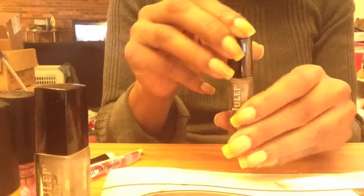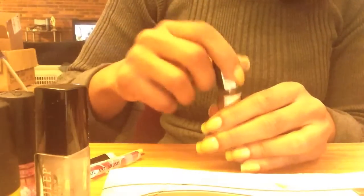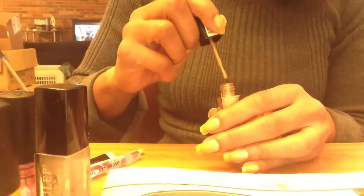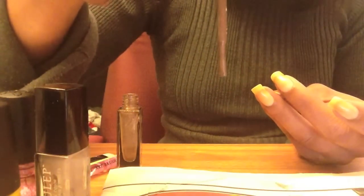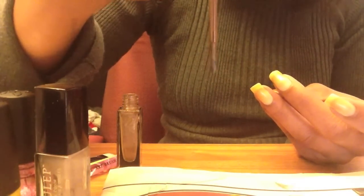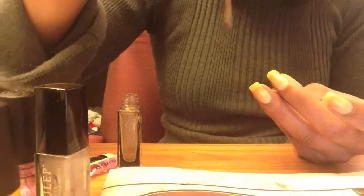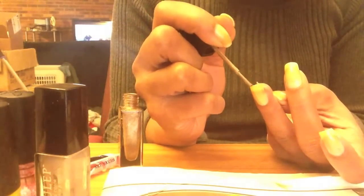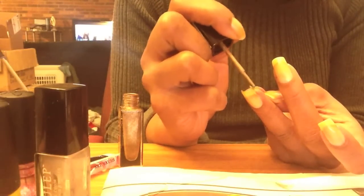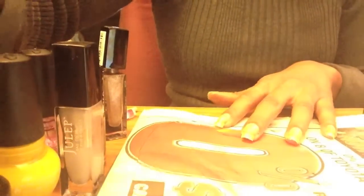I'm going to apply Amber first and put it on my ring and pinky finger. If you haven't noticed, this is how the brush for the Julep polishes looks — it's the standard brush. As you can see, this is a nicely fairly thick formula — it's taking a while for the polish to even run down. I'm going to go ahead and cap the free edge as I always do.